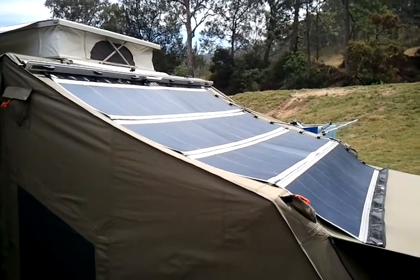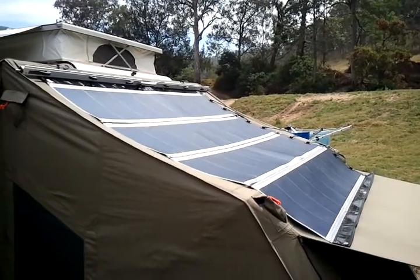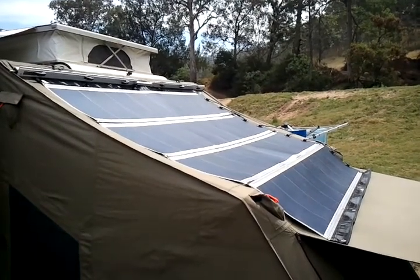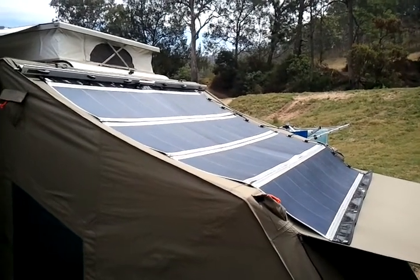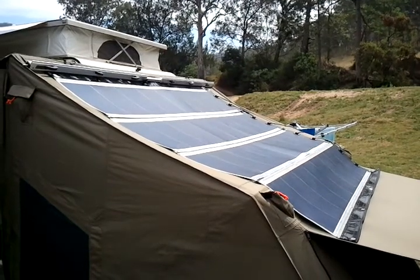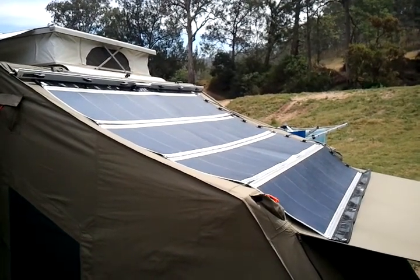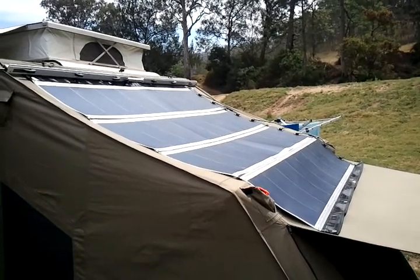We've set the Roller 200 kit up on an RV4 30-second tent. We've used an Aussie Traveller anti-flat kit bar, which clamps to the awning strip on the tent and allows us to feed the rope strip through the rail and attach the kit to roll it out over the top of the tent.